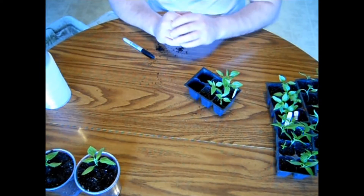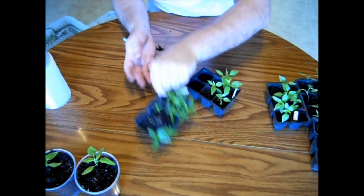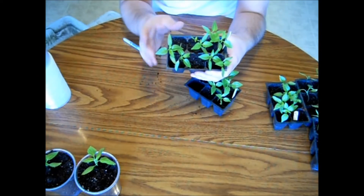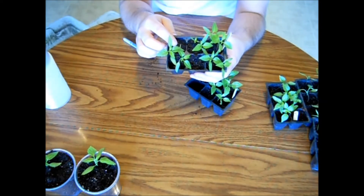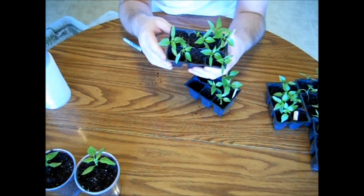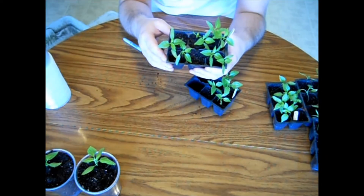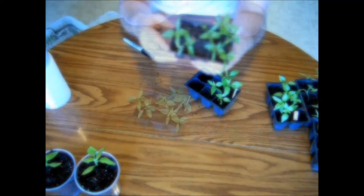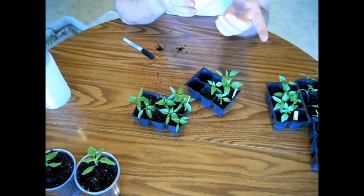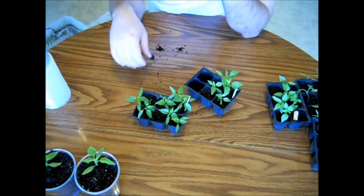I'm going to continue to do this until the rest of my peppers are done. In this cell right here there are two little babies — this one I'm probably going to have to pull out, but this one I'll just leave and let it grow. These have been in here for about eight weeks, and peppers are crazy — their germination time can vary from a couple weeks to a couple months. I actually have four varieties of peppers that have been going for about six weeks and they still haven't sprouted, but I'm not going to give up hope.